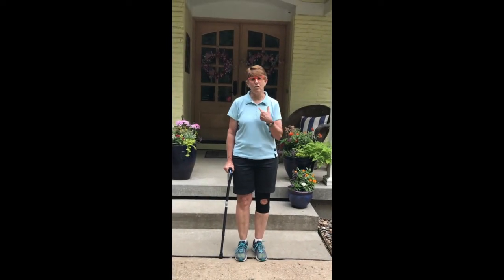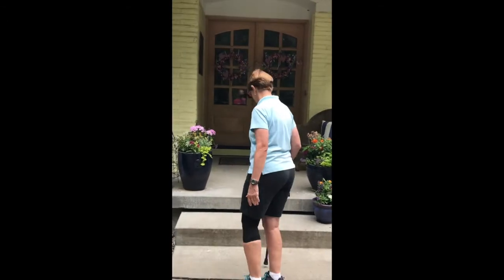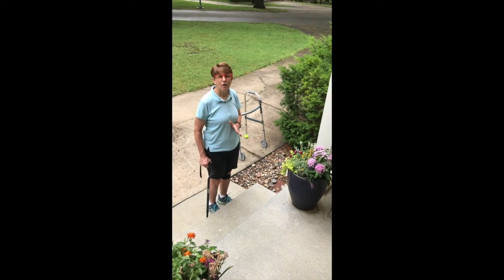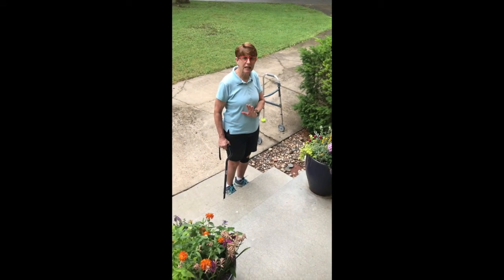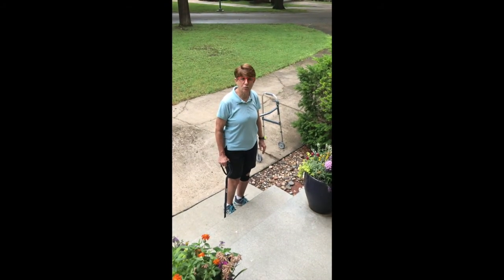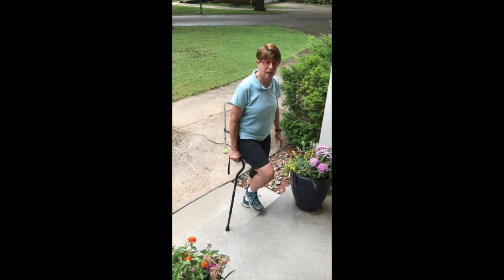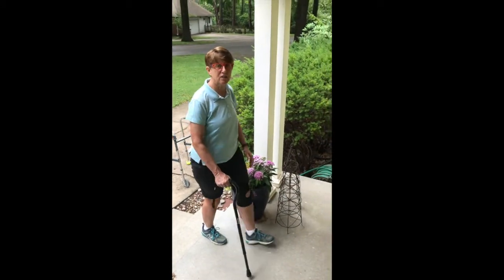Now we're going to practice going up the stairs. The saying is up with the good — the right leg is the good leg and the left leg is the involved leg. So we go up first with the right leg, which is the good leg, and the cane and the left leg come up together synchronized. Up with the right leg again, the good leg, synchronized with the left leg — and then you can continue walking.